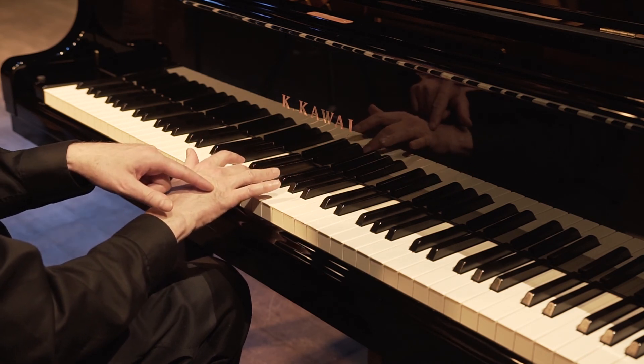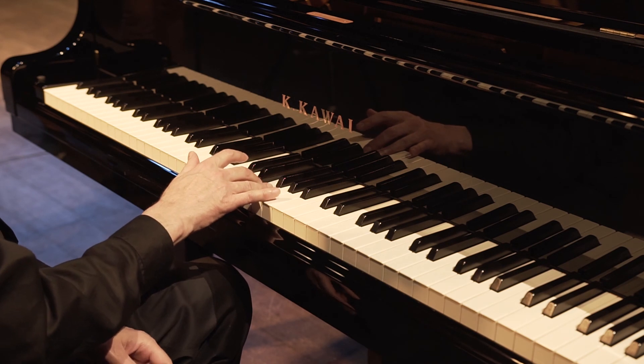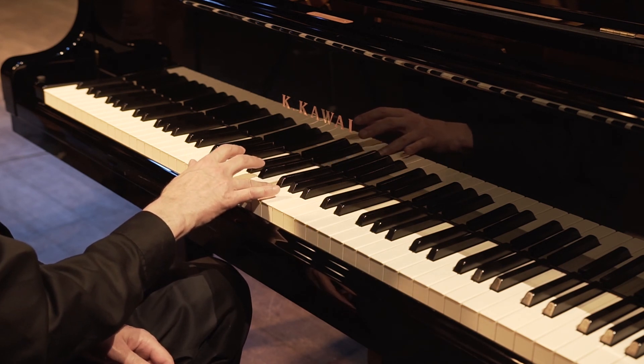Fourth finger — 1, 2, 3, 4, 5, 6. Third finger — 7, 8, 9, 10, 11, 12.